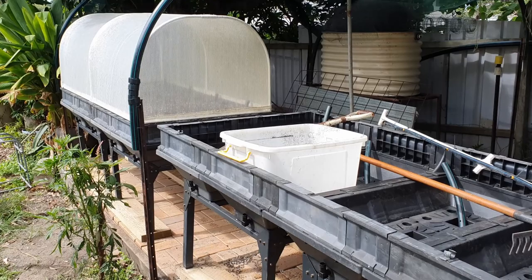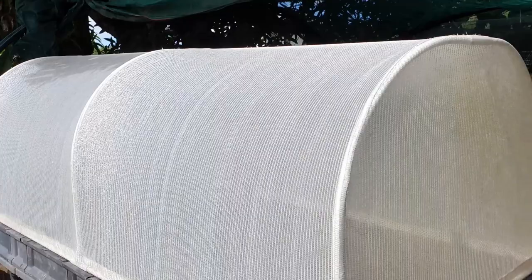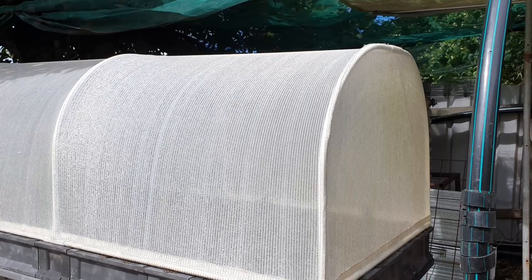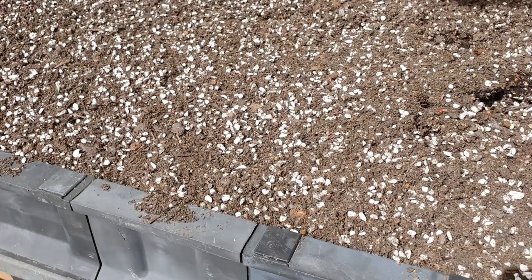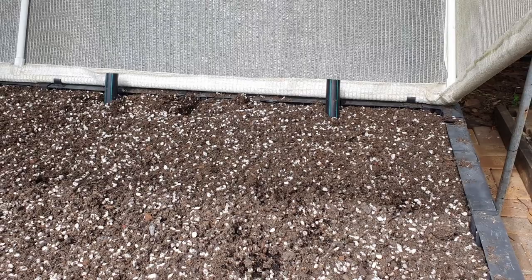Gordon decided to change the way he's growing so he's not using the veggie pods anymore. I have altered them slightly — they do come with a watering system, there's a 90-degree angle fitting that I accidentally snapped off. The water runs up to sprinkler heads at the top along the cover ridge. Since things get too tall for the cover, I decided to turn them into wicking beds, so each individual cell has an overflow and I can water directly into those cells, then water rises up into the medium.